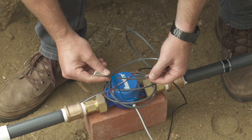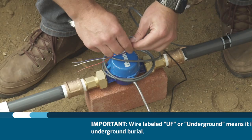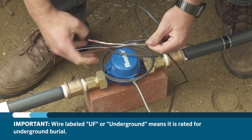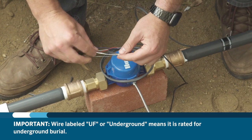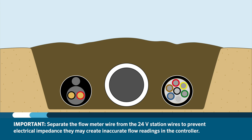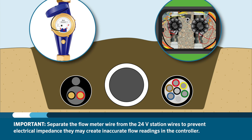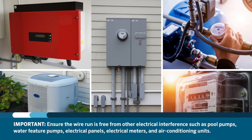Shielded cable is required for flow meters to ensure proper operation. The material that coats the outside of the wire is known as jacketing. Hunter recommends using shielded multi-strand direct burial wire for our flow meters — look for UF (underground feeder) or direct burial listed on the wire. It is recommended that the wire for the flow meter have separation from the 24-volt station wires to prevent electrical impedance that may create inaccurate flow readings. It is also important to ensure the wire run is free from electrical interference such as pool pumps, water feature pumps, electrical panels, electrical meters, and air conditioning units.